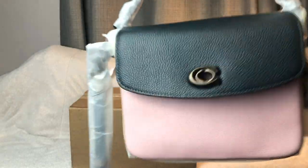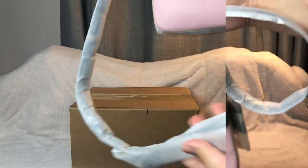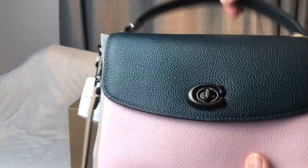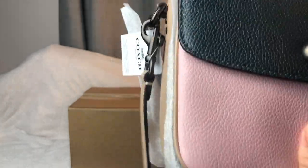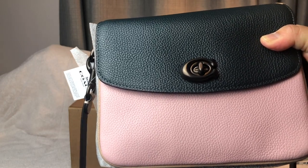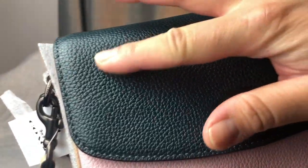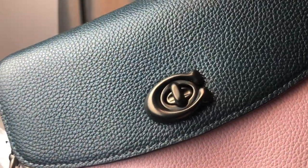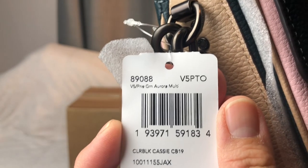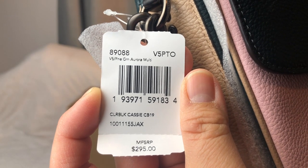Here she is — it's so pretty! I unwrapped it fully. Love this color. It does come with a crossbody strap. So I don't know if you can tell — this is olive and pink. I thought it was black at first when I bought it online, but it's actually like a deep green. Like a deep forest green. The color name is pine green aurora multi — so it's like pine or pink green aurora multi.